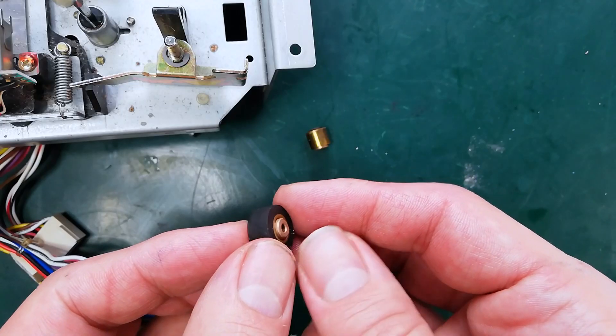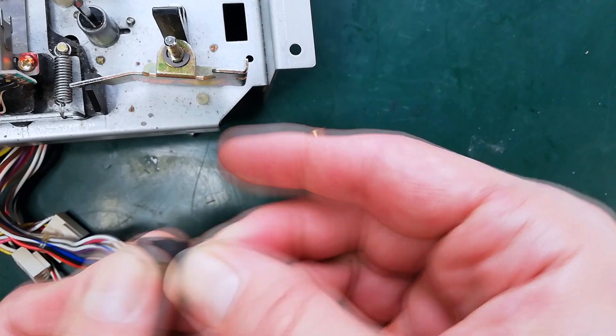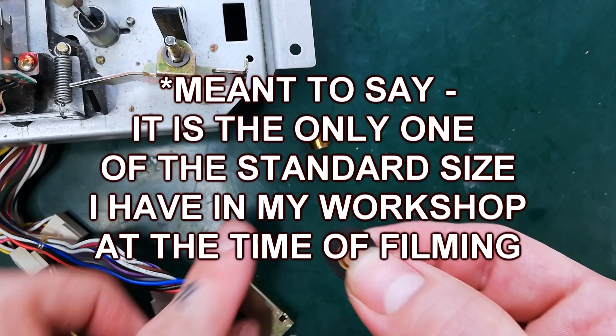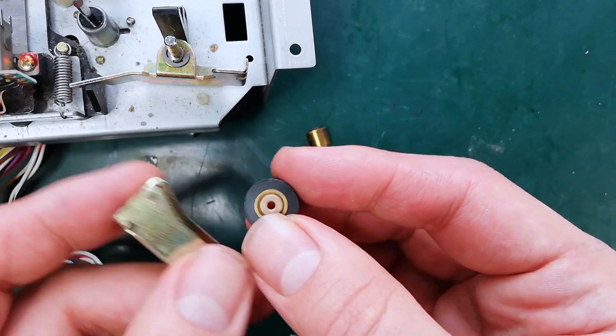This is a pinch roller from another machine. You can see how I can stick my fingernail into it and it doesn't bounce back — I can leave all sorts of marks in it. That's not really good enough. But it's the only one of the correct size that doesn't require modification of this pinch roller arm in order to install. So just imagine that's a fresh one that you've bought from a kit.